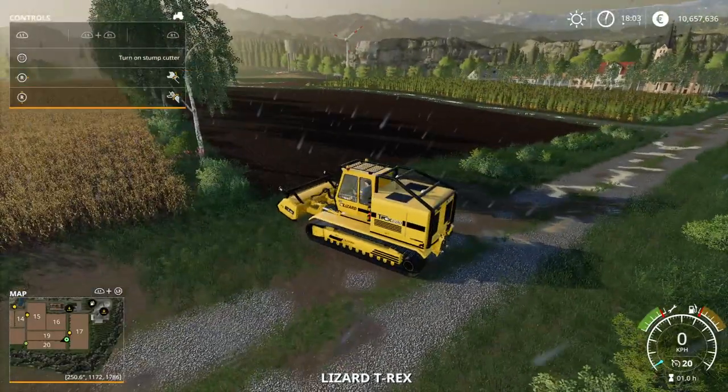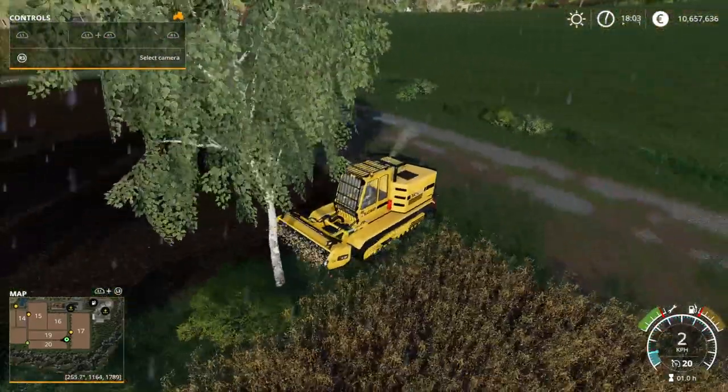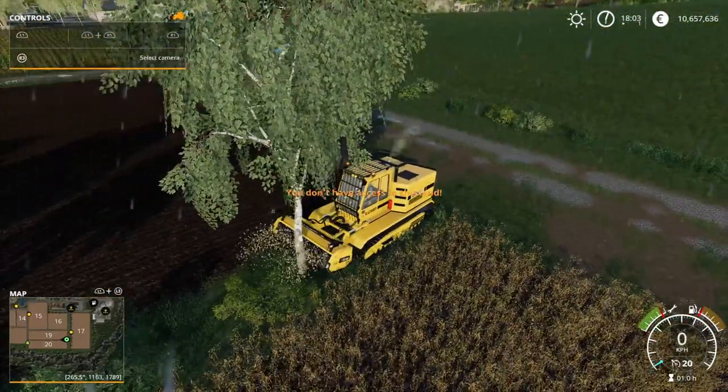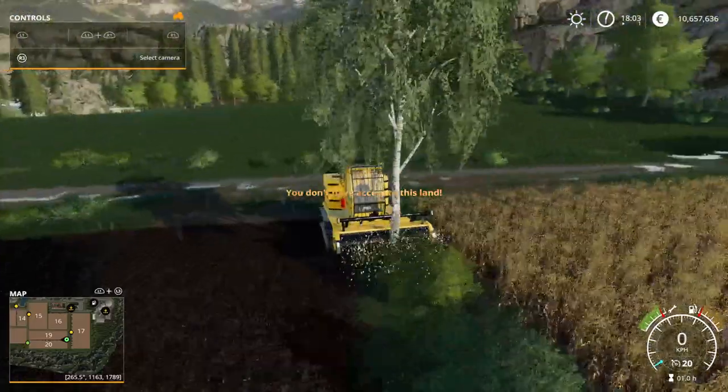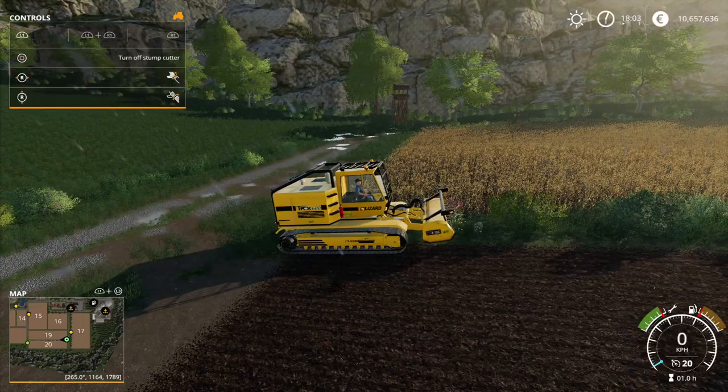I'm just going to enter it, turn it on, turn on the cutter, and as you will see in a second, I'm just going to cut it down all the way. Mostly what it's going to do is cut down the tree itself like that and remove it — it doesn't even fall down, it just disappears.